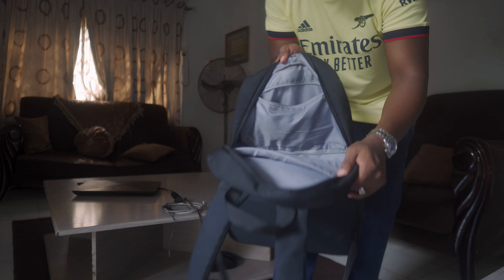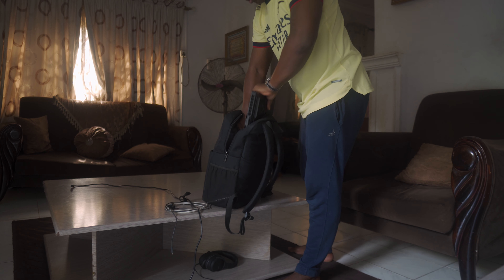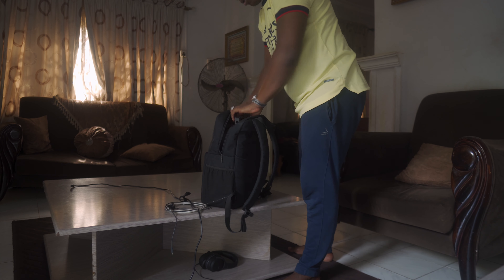First thing I want you to pay attention to is this slit right here — it's actually quite big. It fits my 17-inch laptop. This is the first thing that goes inside my camera bag.